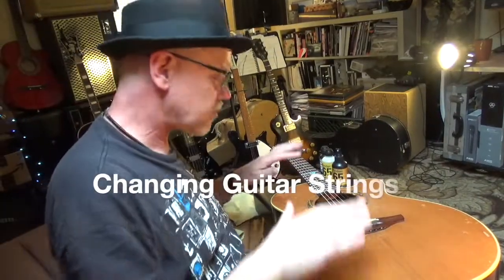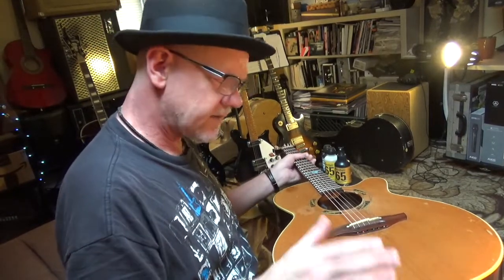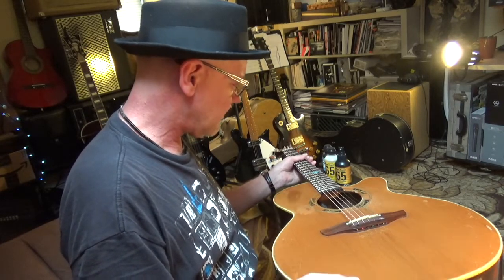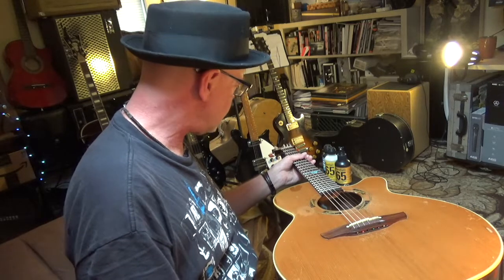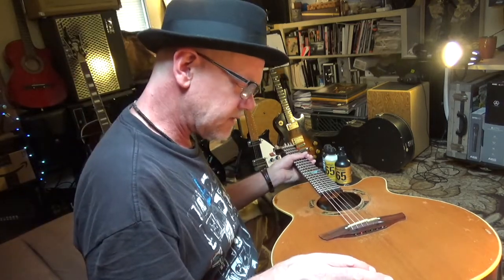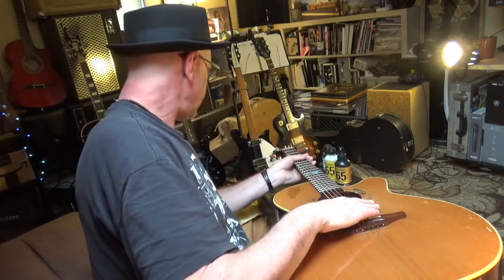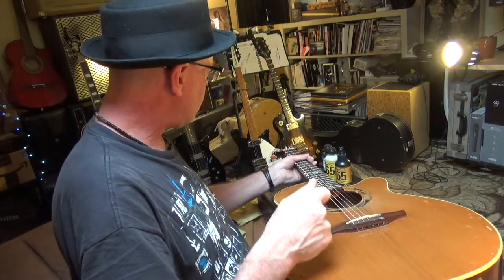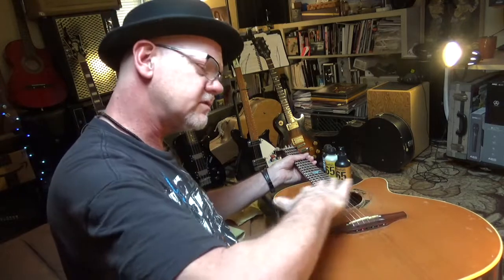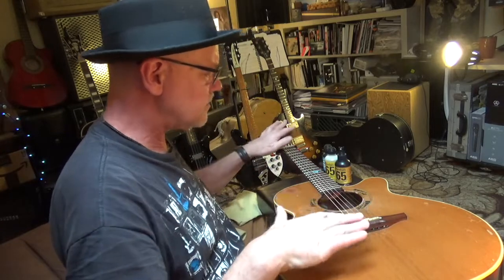I'm going to change the strings on my guitar. I've had this a long time — I've probably been through more places with this guitar than I've been with anybody. I'm going to show you how to do that so they lock in well and efficiently without over-winding or putting too much stress, distributing the stress across the fretboard the right way so it stays in tune longer.